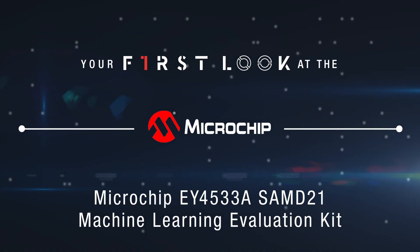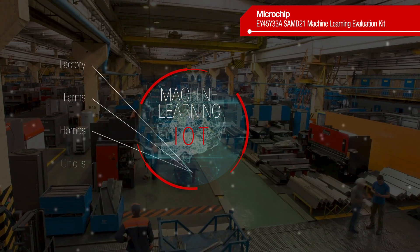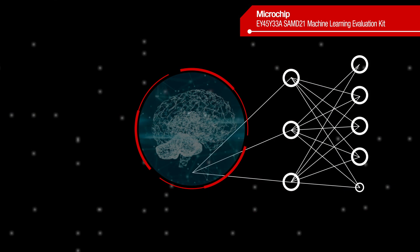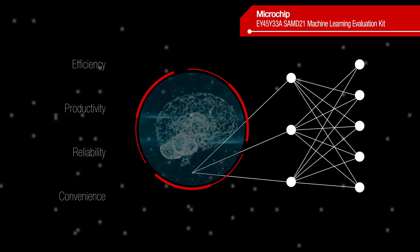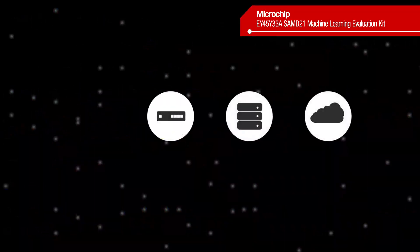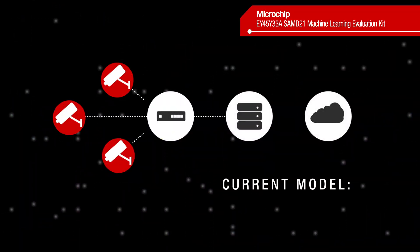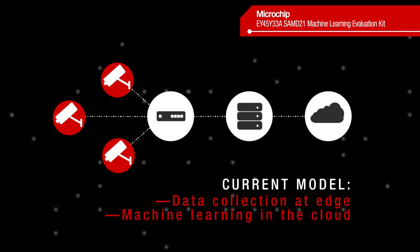Machine learning offers tremendous promise to all kinds of IoT applications, from factories and farms to homes, offices, and more. Machine learning enables greater efficiency, productivity, reliability, and convenience. There are countless applications, but some are held back by the current usage model, which involves gathering data at the edge and sending it directly to the cloud for processing.